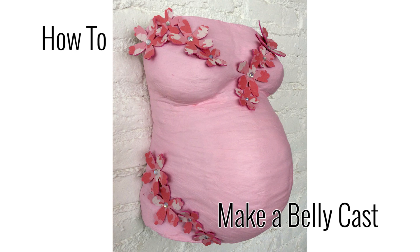Commemorate your impending bundle of joy with a plaster cast of your beautiful baby bump. This makes a perfect project to create with a father as a way to be part of the bonding before the baby makes their debut. Customize it with colored paint and embellishments to match the nursery decor.